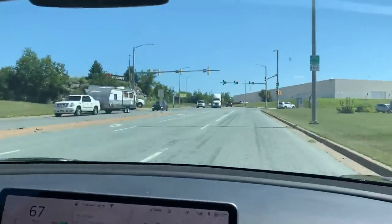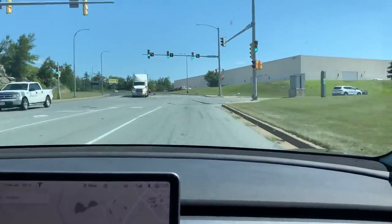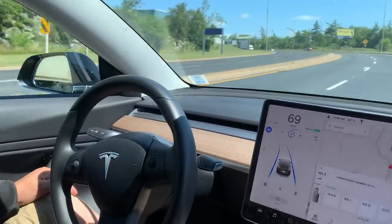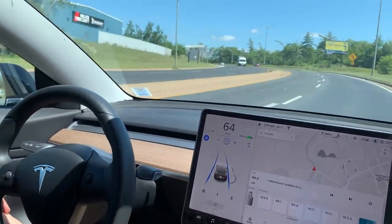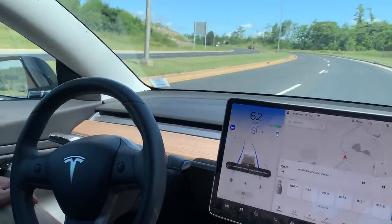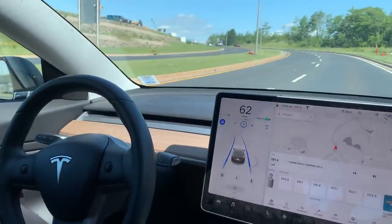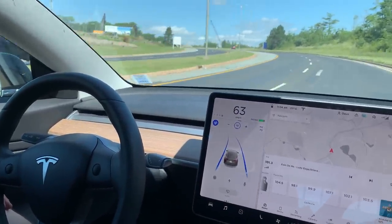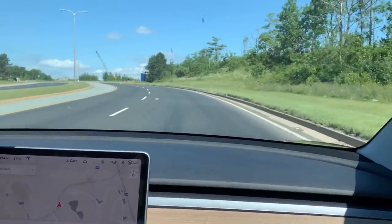So here we are in a Tesla Model 3. We are coming up on a hard left corner. We're going to show you how the autopilot handles it. Pretty hard corner — it did slow down a bit there. But it does show that the power steering in this car is pretty impressive compared to other vehicles. They would usually not be able to handle this much of a corner.